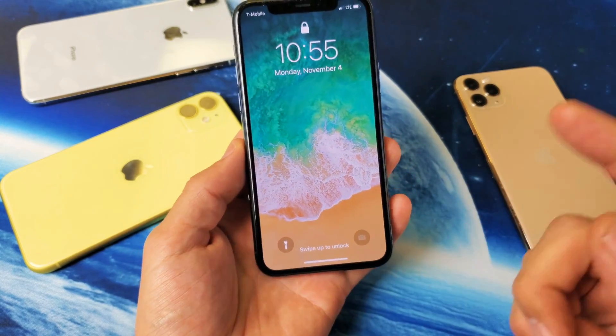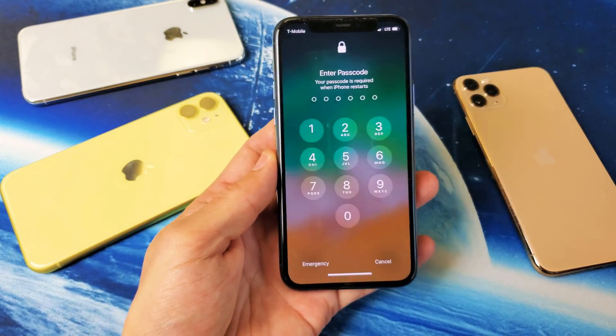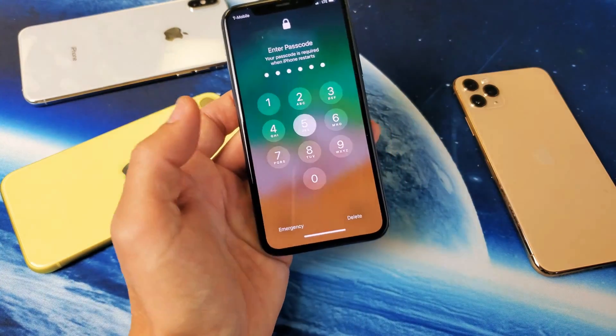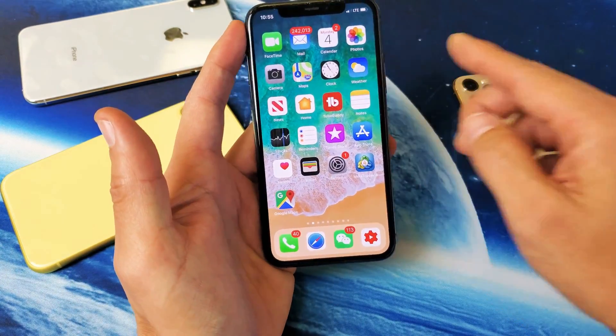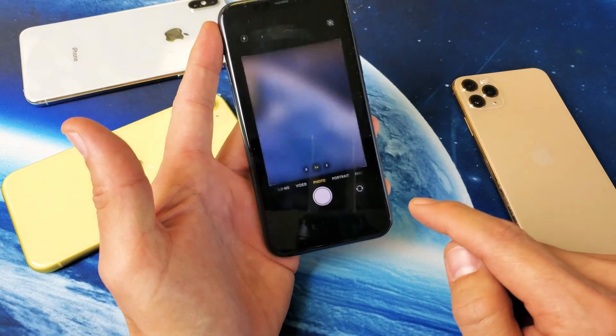So you can see it's grayed out right now. Let me go ahead and log in my phone using Face ID — let me just swipe up and use my password here. As soon as I get in here, if I go ahead and lock my phone and unlock it, now it's going to be there every single time.